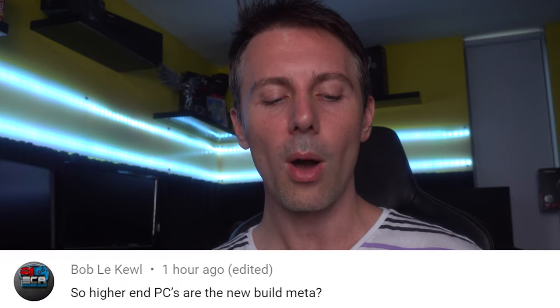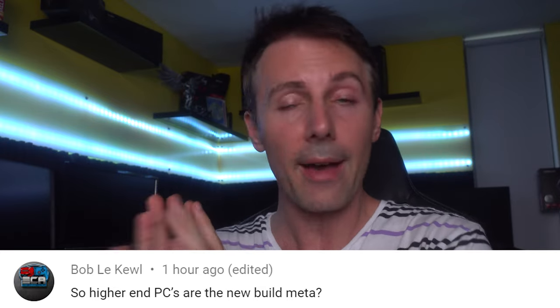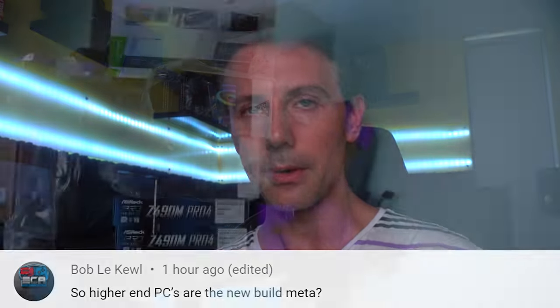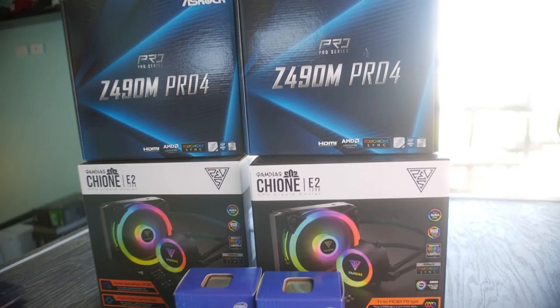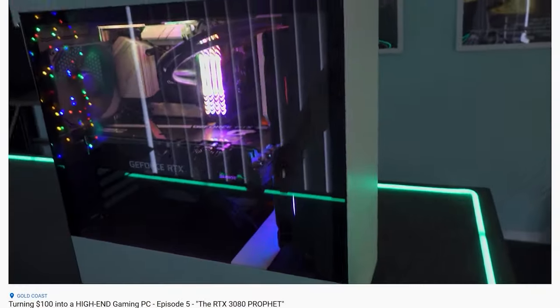Anyway, let us know in the comments what you think of the G5905. Today's question of the day comes from Bob Lecule, who asks: so higher-end PCs are the new build meta? Recently, especially before Christmas before things got out of control, I was building some RTX 3070 PCs and doing very well flipping those PCs. To me, that was coming in as the new meta — the new way to flip PCs, and that's what the market was soaking up at the time.